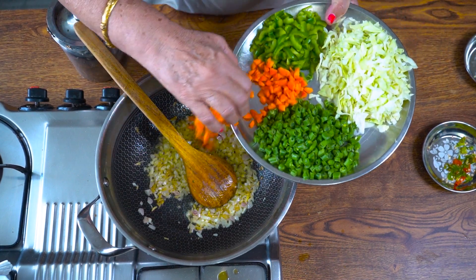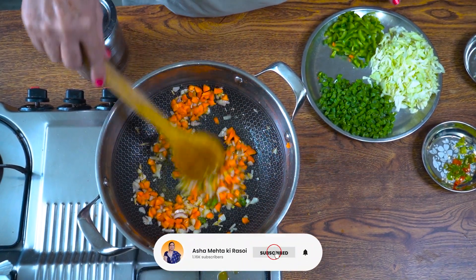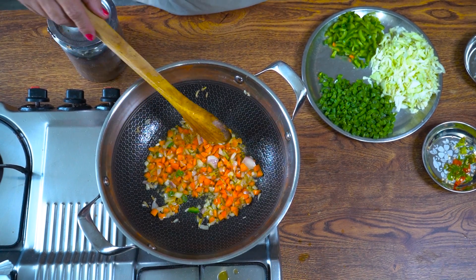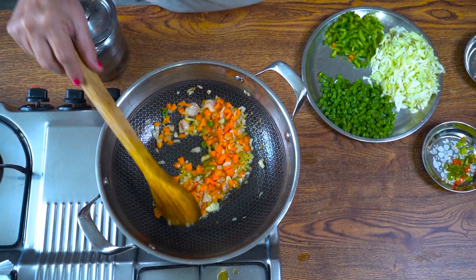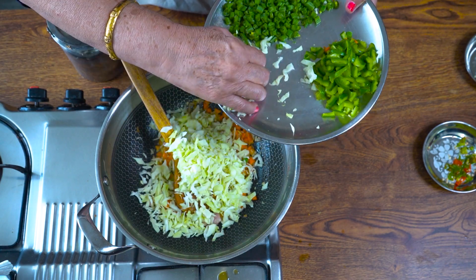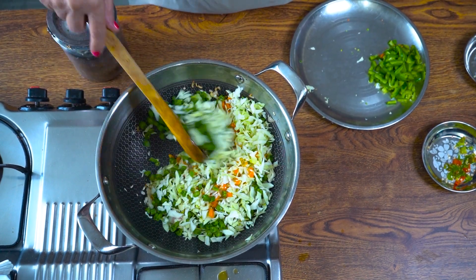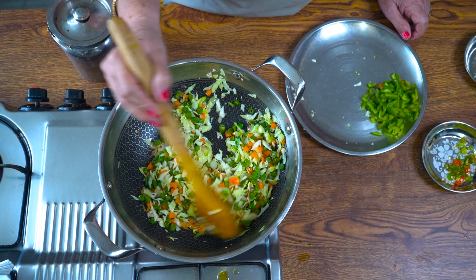Now we will add the gajar (carrot) because it takes a little time. You can also add spring onion — it will look good and colourful. You have to make this because fried rice Chinese food is very good for children. If they eat it at home, they will be very happy. We will add it for 1 minute, then we will add our other vegetables — beans and shimla mirch. Shimla mirch takes a lot of time to cook so we will add it last. You can also add paneer — it looks very good.